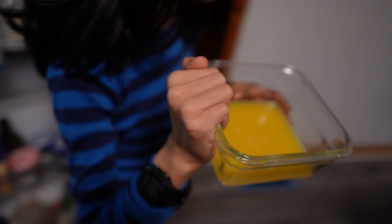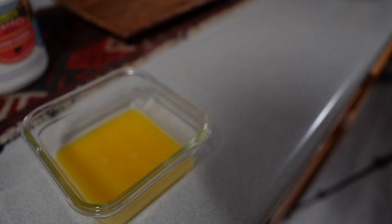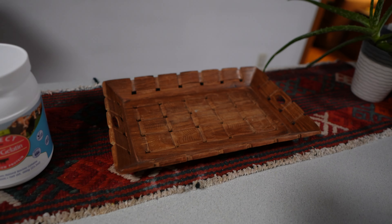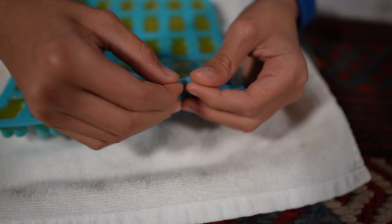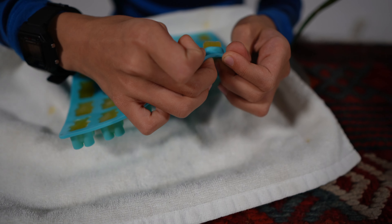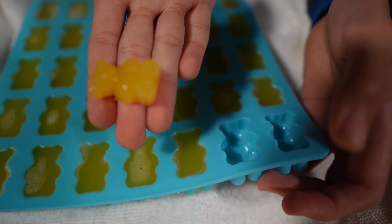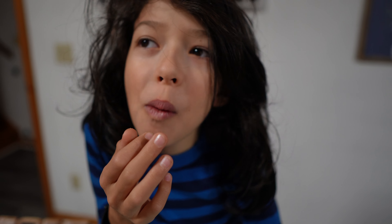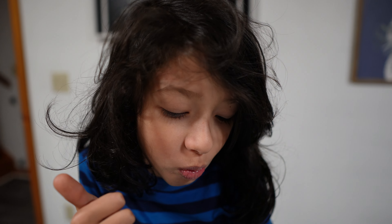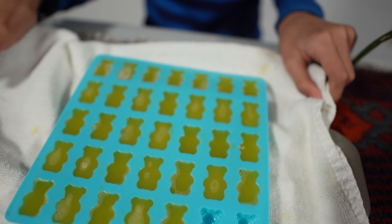Okay, it's done! First we have this one, and then the gummy bears — my favorite! Let's see, one is missing right here. Look how easily they come out! Now I have a little gummy bear. What do you think? Good? It's so nice — look at this!